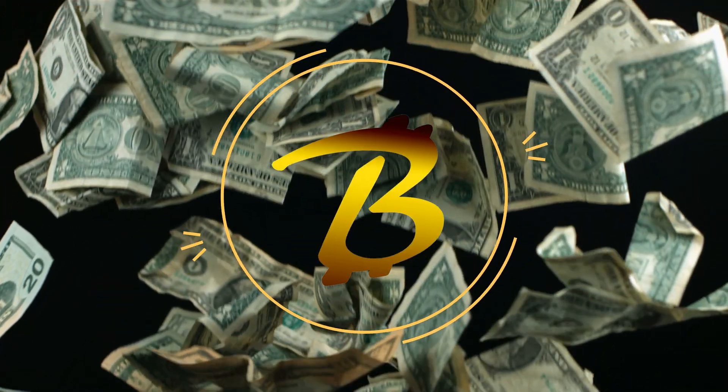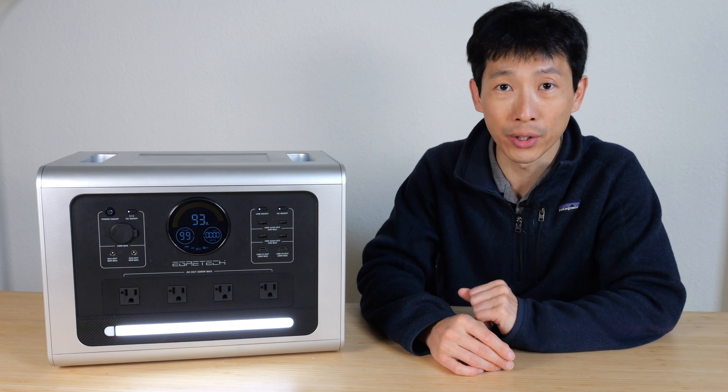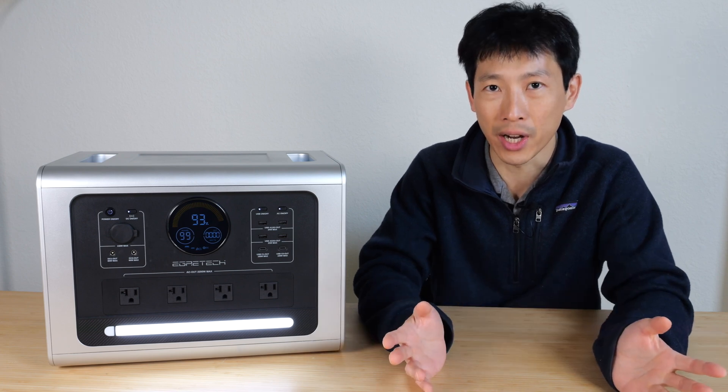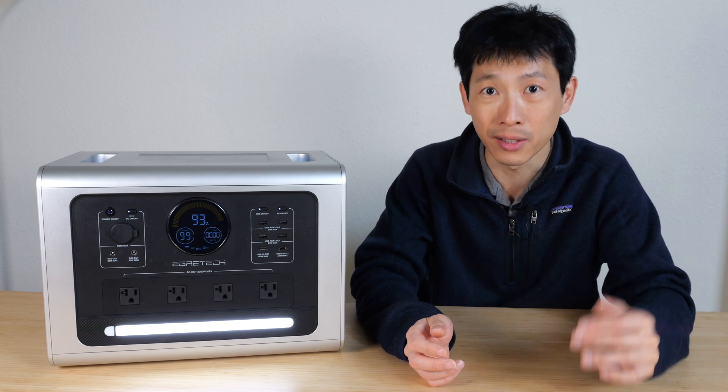Hey, this is BeatTheBush. Today I'm going to take a look at a portable power station and go over the limits of all the input ports. Many times you might shy away from putting too much current in or pulling too much out because it can actually break the device.